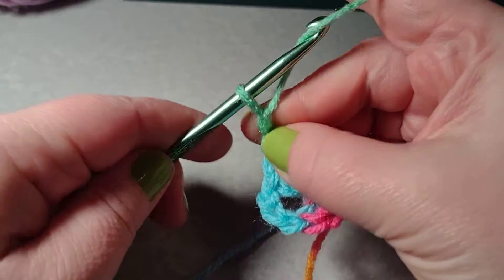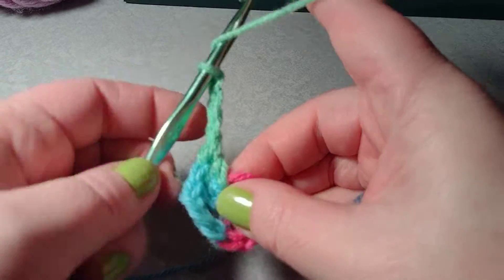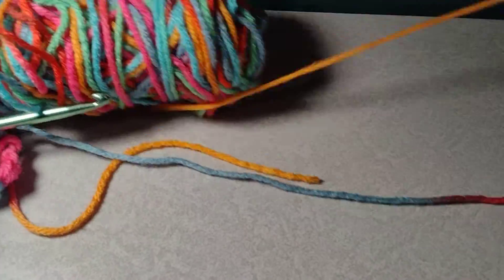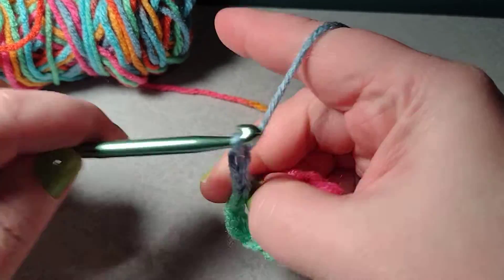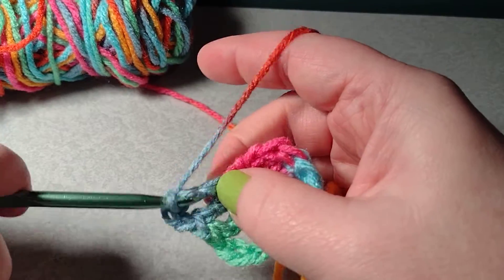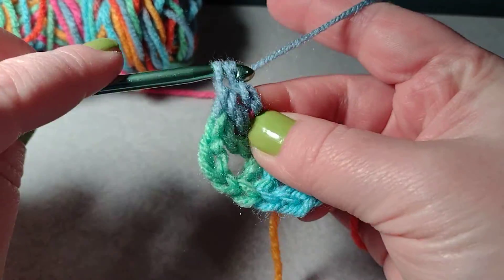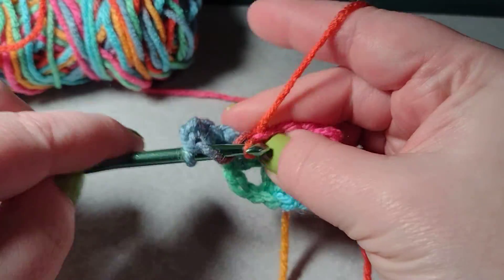I want to chain three — these chain threes will be the corner, so every corner will have a chain three. Then three more double crochets. Once you get this initial one started, it will go quite fast. I want to chain three and then do three more double crochets. I messed up because I only did two in the last one, so I'm going to back that up. There's my third double crochet. Now I want to chain three and then three more double crochets.